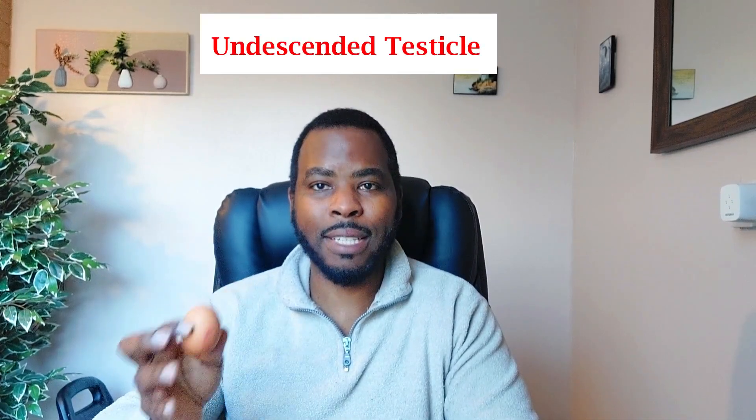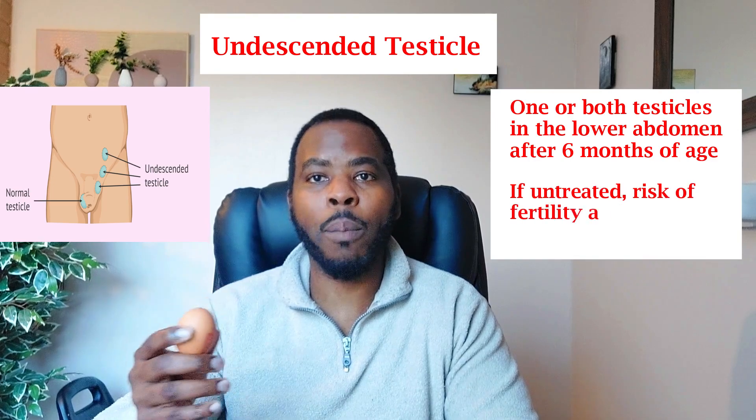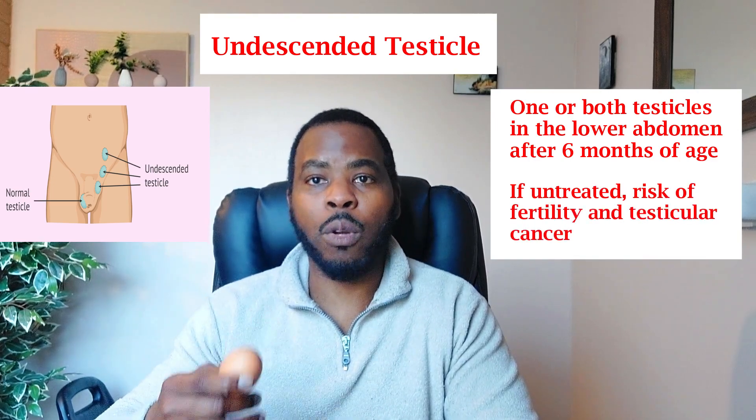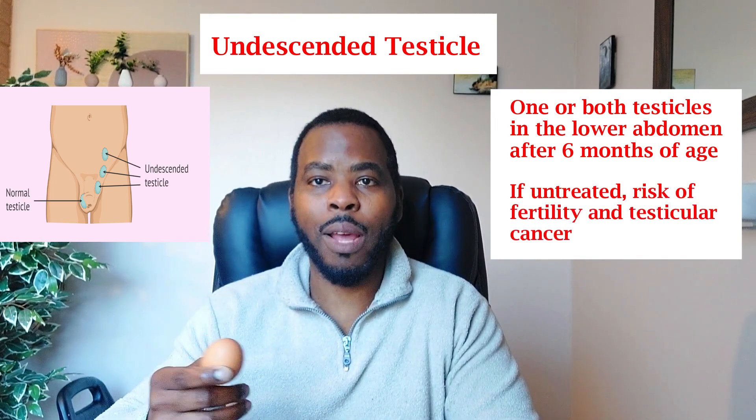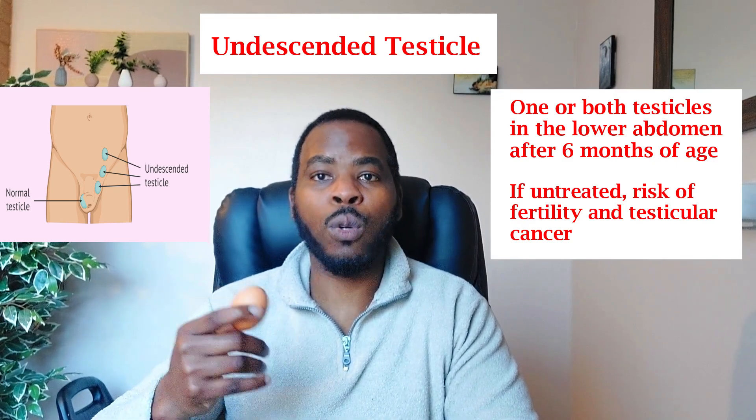Another condition, quite rare and more common in babies than adults, is an undescended testicle. Usually around three to six months the testicles descend into the scrotum, but in some cases a testicle remains in the lower abdomen. If this is not treated it can lead to fertility problems and also carries an increased risk of testicular cancer.